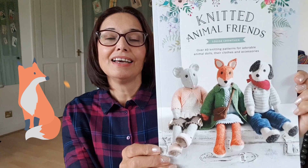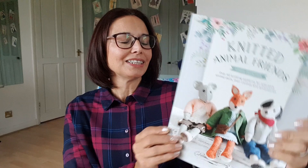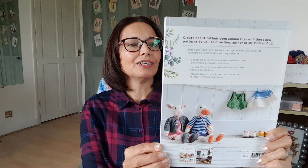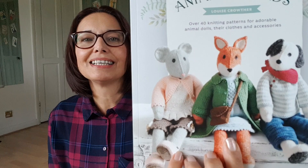I thought it'd be fun if you joined in as well, so there's lots of different animals in here, so let's take a look and see what there is. On the front it says over 40 knitting patterns for adorable animal dolls, their clothes and accessories. That's what drew me to it, because not only do the dolls look really good but they also have such adorable clothes to wear. I was hoping to use some of my scraps from other projects to make up their little clothes, so I thought we'd just have a little flip through.